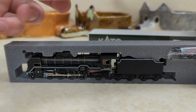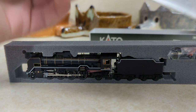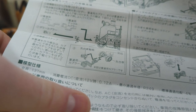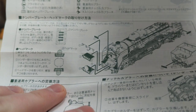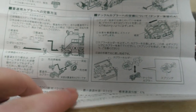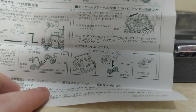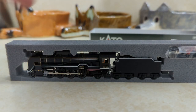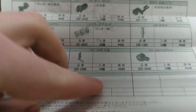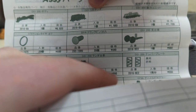I'm going to go ahead and show you the paper now. We're not going to be able to read any of it because it's all in characters, but it shows you how to put on some of the details that come with it, which I'll show you in a second, and then how to replace the coupler, which I am going to have to do for it to be compatible with my other stuff.